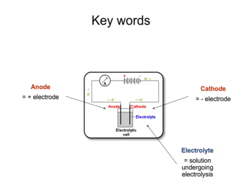Before we look at our last example, let's just recap those key words. The positive electrode is called the anode. The negative electrode is the cathode. The solution that we are electrolyzing is called the electrolyte.